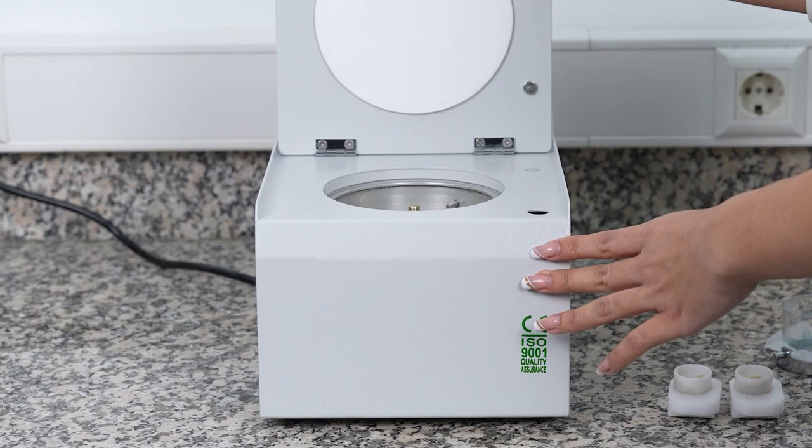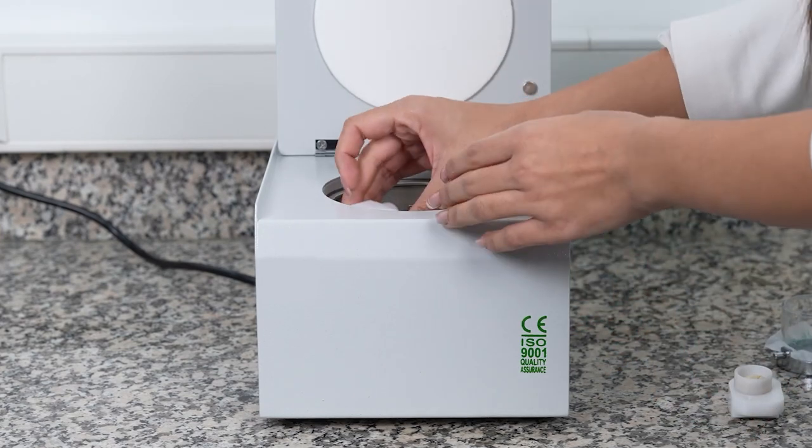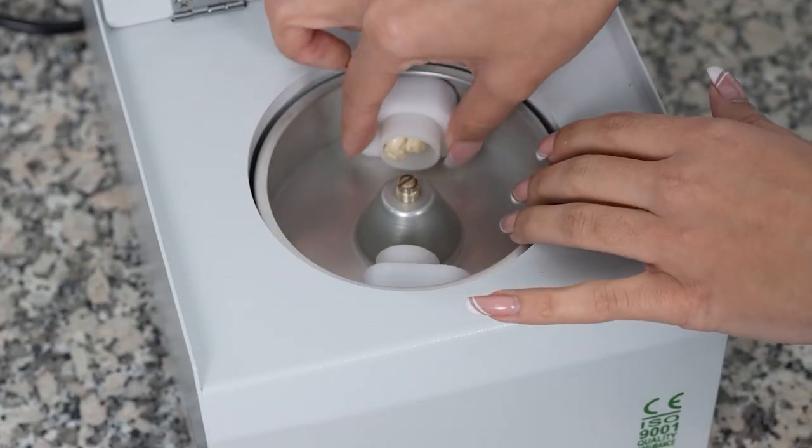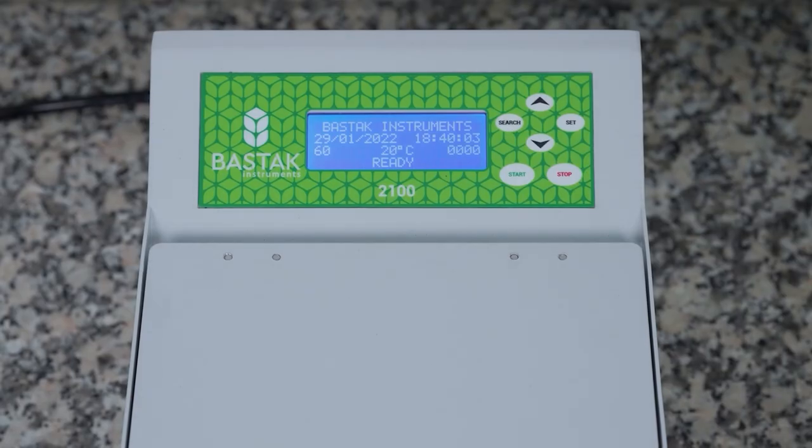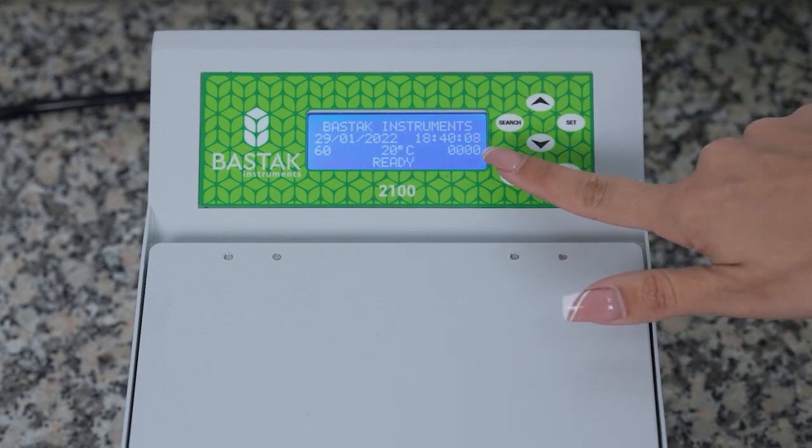The cover of the gluten index device opens. Afterwards, the cartridges with wet gluten samples are placed on the cartridge pins in the index device and the cover is closed. After the ready text is seen on the LCD screen, the device is started by pressing the start button.